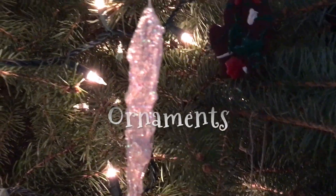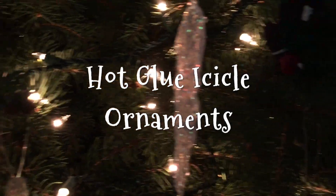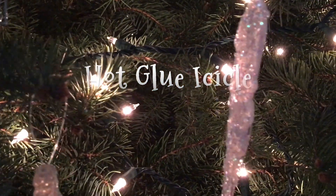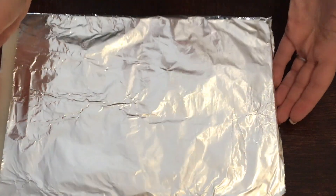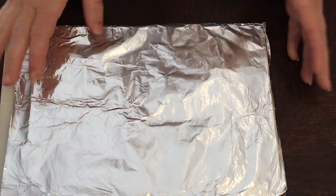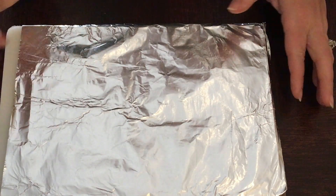In our latest craft video, we're going to be making hot glue icicle ornaments. You're going to need a hot glue gun, aluminum foil, fishing line, and glitter. I've taken a cutting board and just wrapped it in aluminum foil — you can use anything you want. The aluminum foil is so the hot glue doesn't stick once we pop it in the freezer.